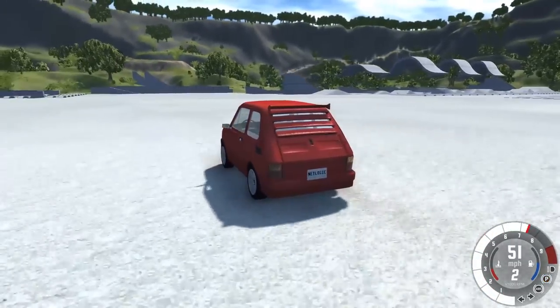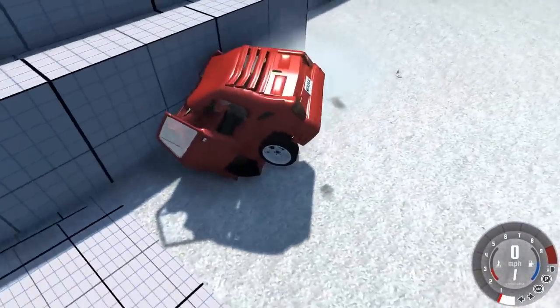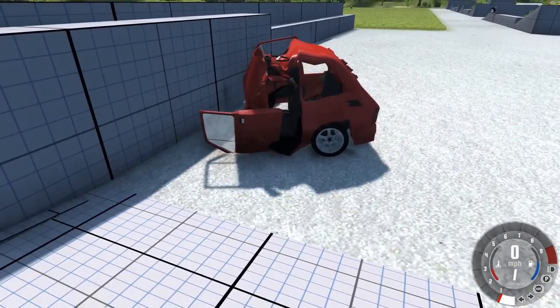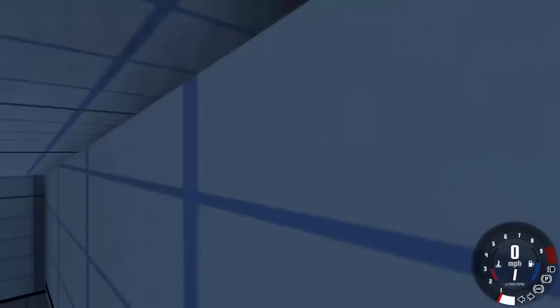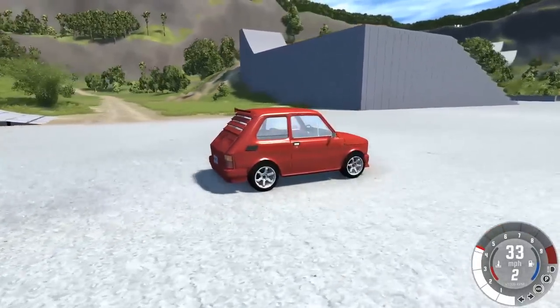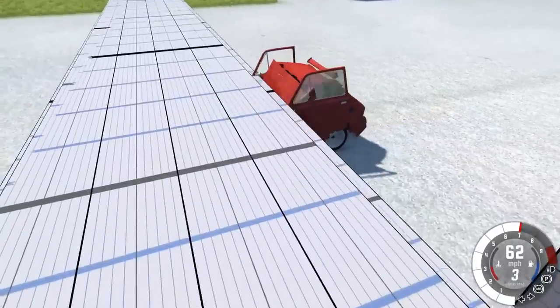We popped a wheelie! We got to almost 100 miles an hour in that very short distance and we completely flattened the front of this car — the doors just kind of fell off, they turned into suicide doors, no pun intended. There we go, here we go. I love that little wheelie it pulls. That's awesome. All right, let's get some slow motion.